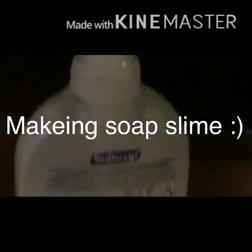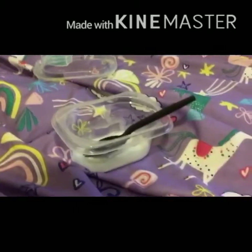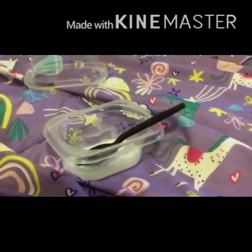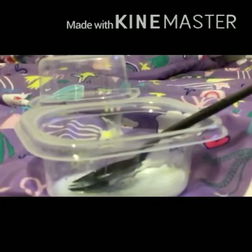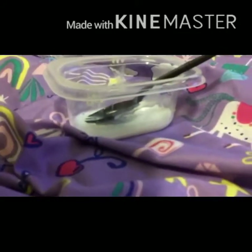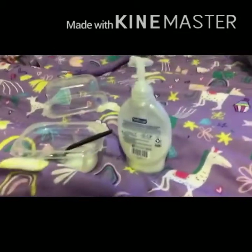Making soap slime with soft soap — here we go, the soap is in and I think I'm going to mix it now. I'm using Softsoap. Let me show the kawaii toy collector — if you're watching this, I hope that works. I'm going to put it on the rest of the deck.